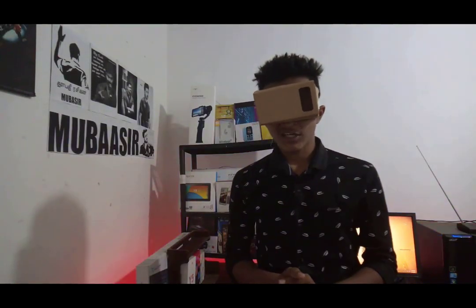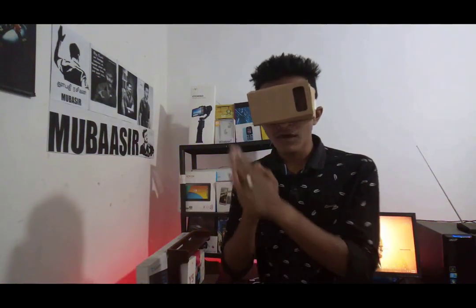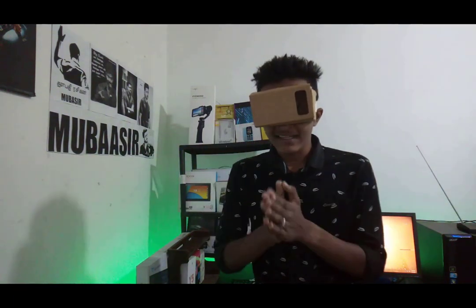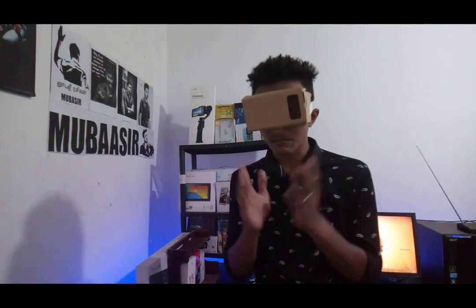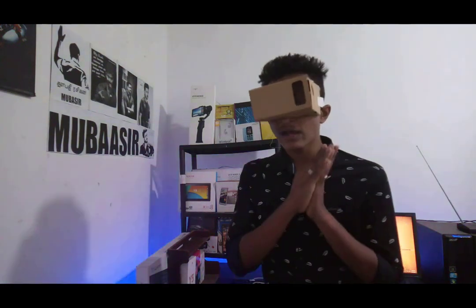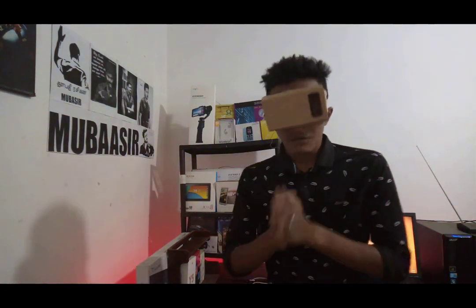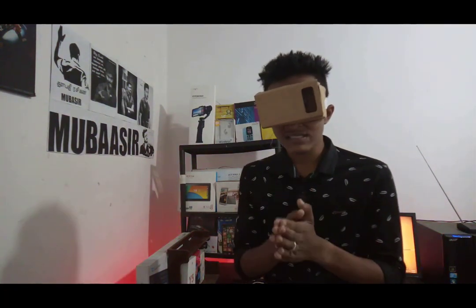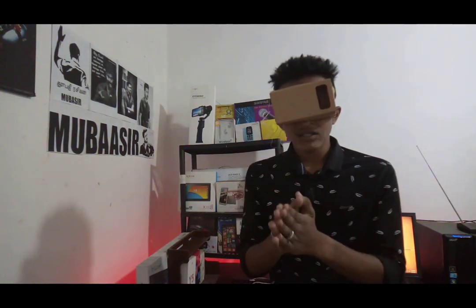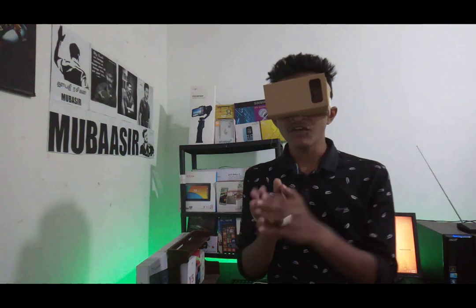Welcome back guys. You can find the ICD Basics channel in Tamil on YouTube. Now I am going to show you a VR box. We will get the cardboard and two glasses to purchase. We will assemble the package step by step. I will have a cardboard, a VR headphone, and a camera. I will show you a video with that.